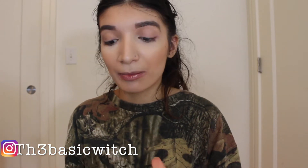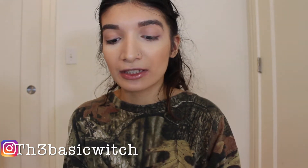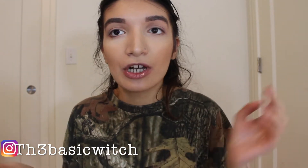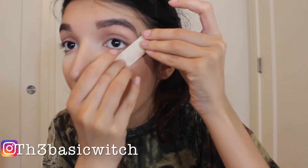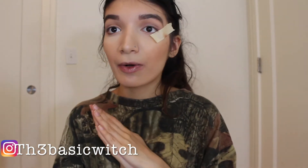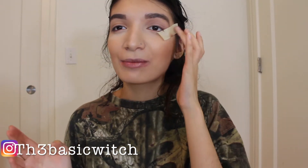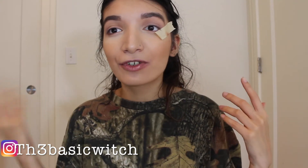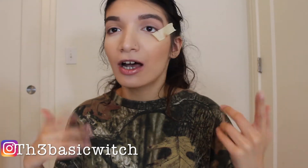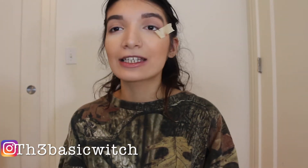I'm going to put this tape in my outer corner because it helps my eyeshadow stay in place and keeps it from going everywhere. I'm going to place it right where my eyebrow ends. I know I look funny, but it really helps. If you're a beginner, you should definitely use this technique because it's very, very helpful.